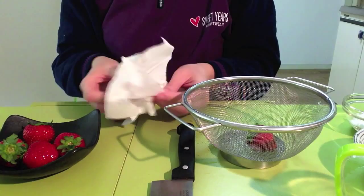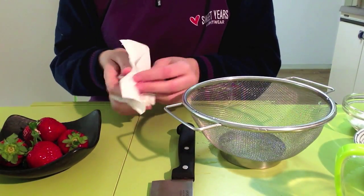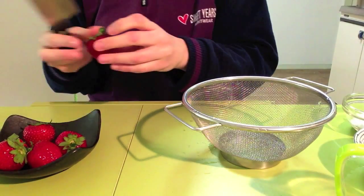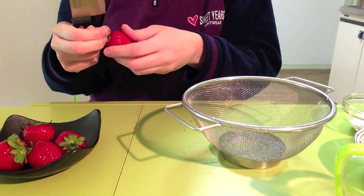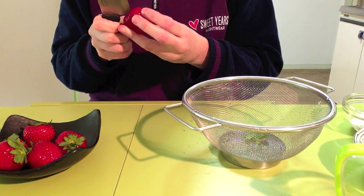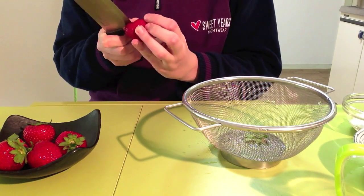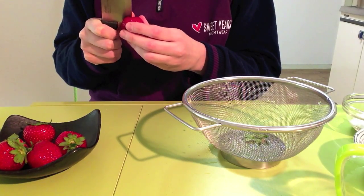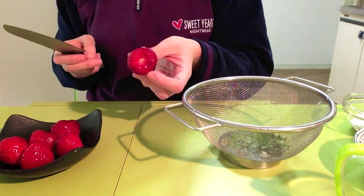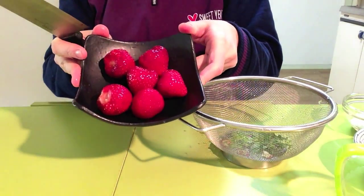First of all wash the strawberries and dry them carefully, then remove the stems, just like this. And voila! All the strawberries are nice and clean.